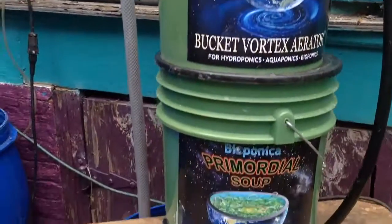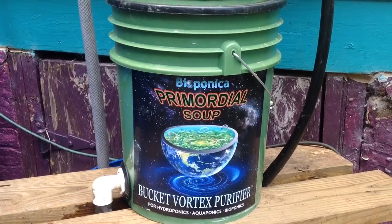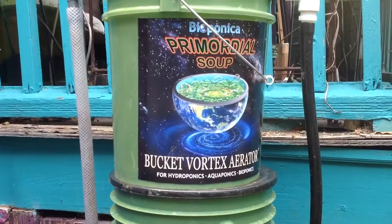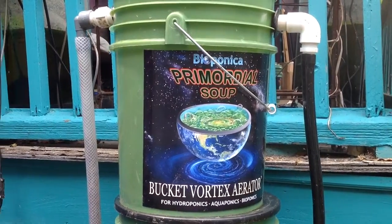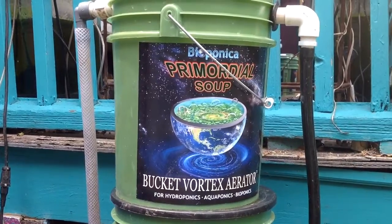And that's it. You can find out more at bioponica.net. We've got our primordial soup teas, as well as the vortex aerators available, and the larger system — the liquid fertilizer machine — and more information to explain it. Thanks for watching.